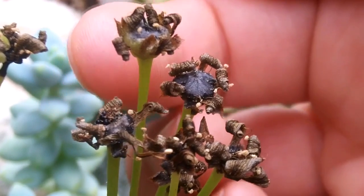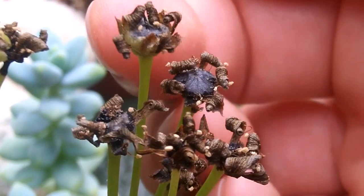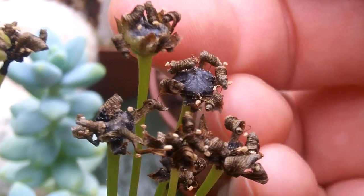So I'm going to be harvesting these seeds now. Watch out for a video of me harvesting them, and obviously I'm going to be sowing the Venus flytrap seed — that's going to be such fun to do.